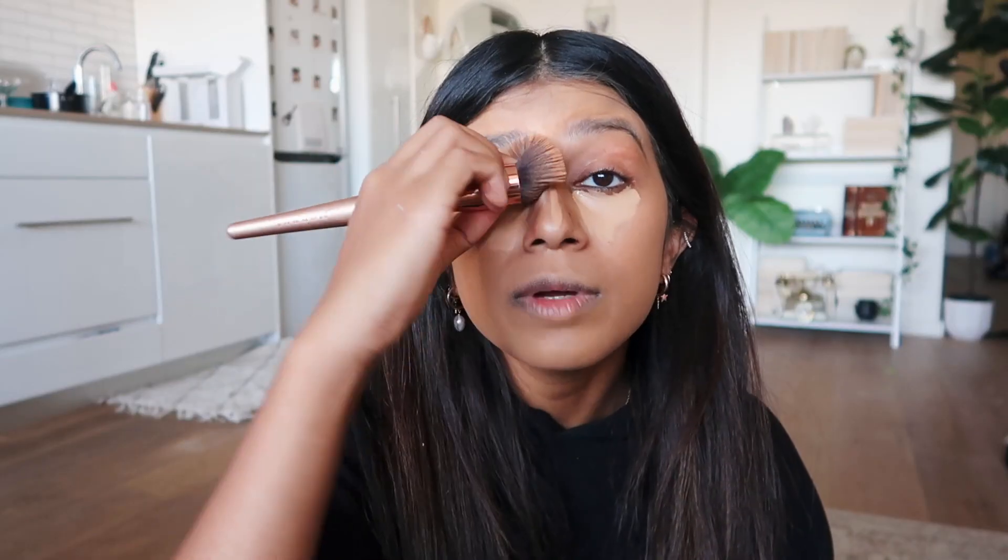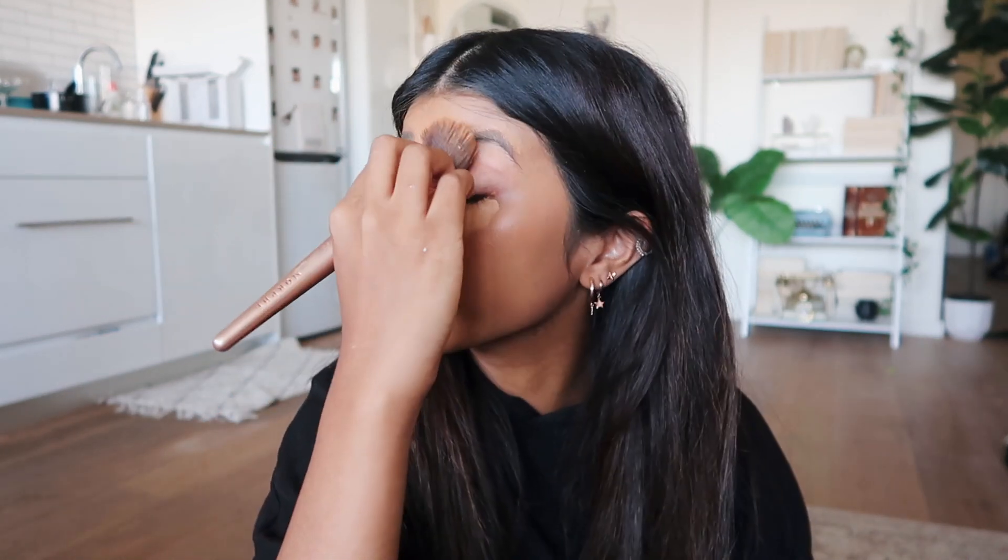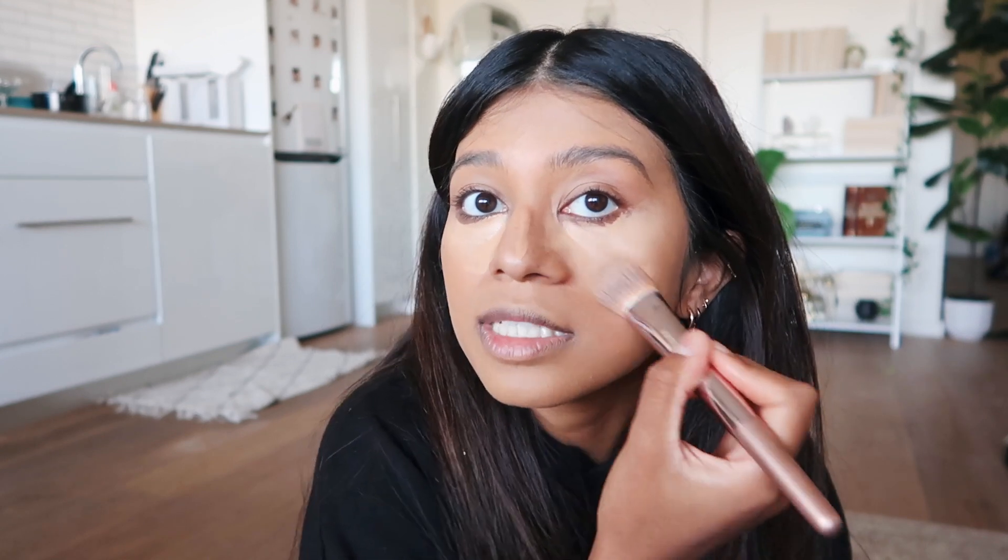You also need to get foundation in the corners of your eyes — I feel like people really miss that. I like to use a flat brush and gently blend the concealer into my foundation. I also go in with my Huda Beauty foundation onto my nose and dab that in. Base is done — she's looking good!